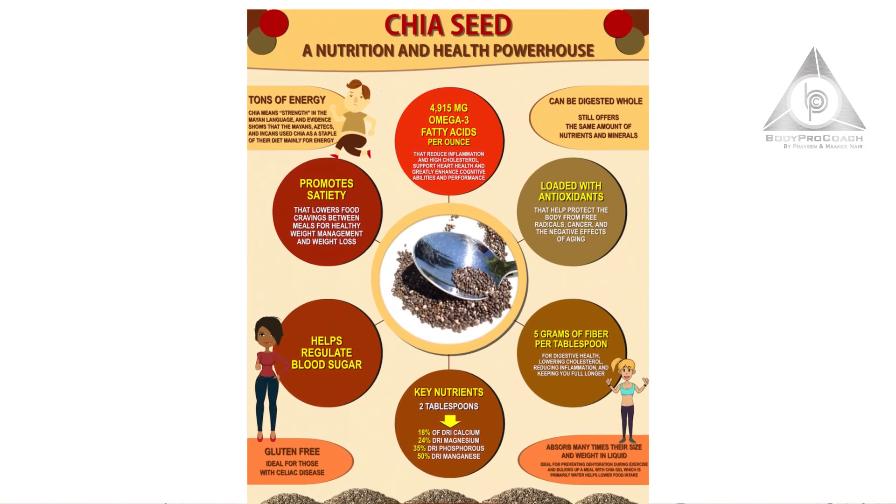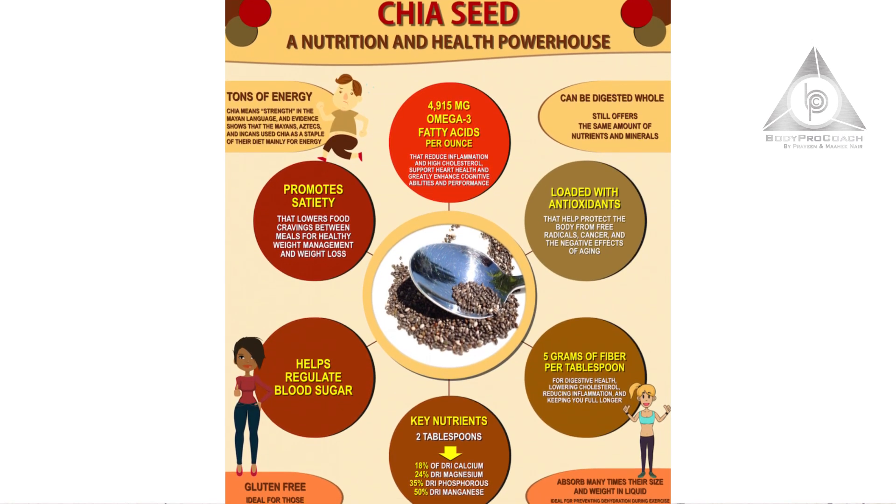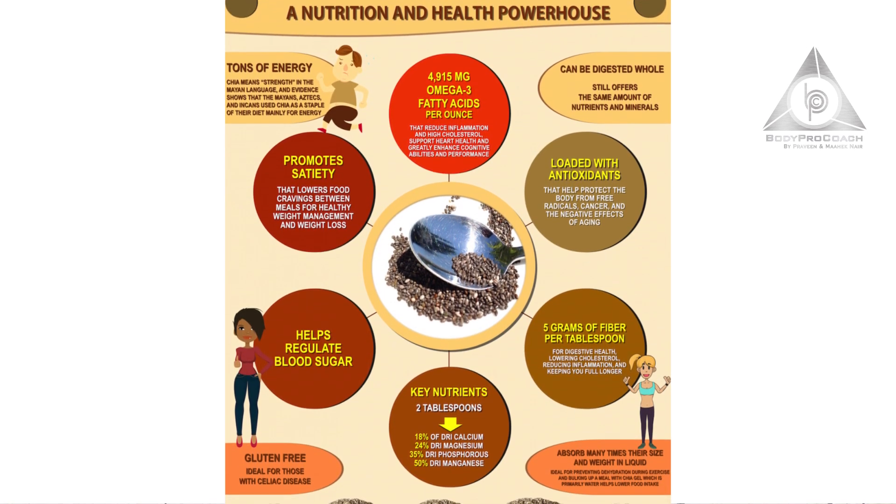Moving on to chia seeds — chia seeds are highly essential good fatty acids. 1 ounce of chia seeds provides approximately around 5.6 grams of protein. That means this is a healthy meal which consists of fiber, nutrients, antioxidants and protein.